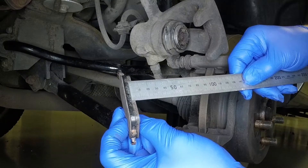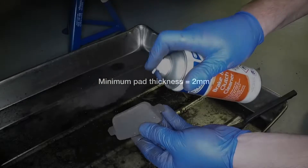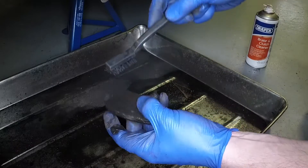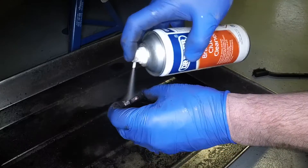Measure the thickness of the pad friction material. If any pad is worn down to 2mm or less, all four rear brake pads must be renewed. If the pads are to be reused, clean them using brake cleaner and a brush.